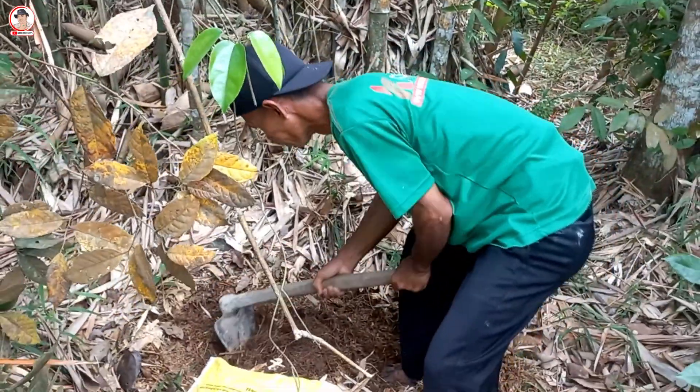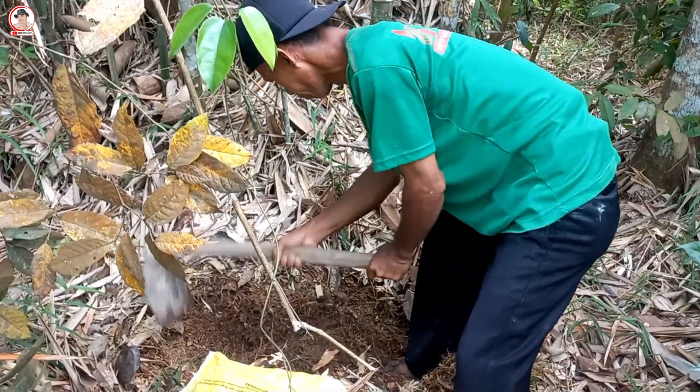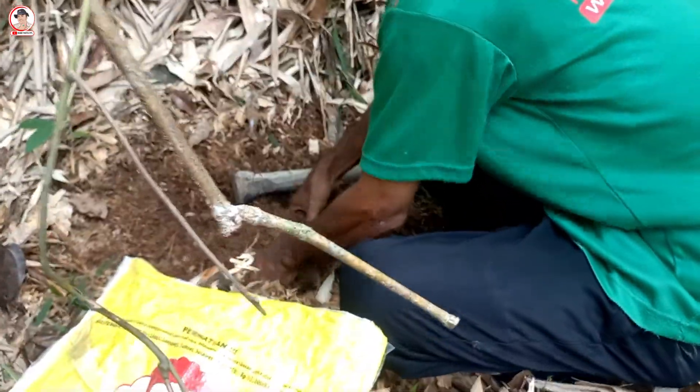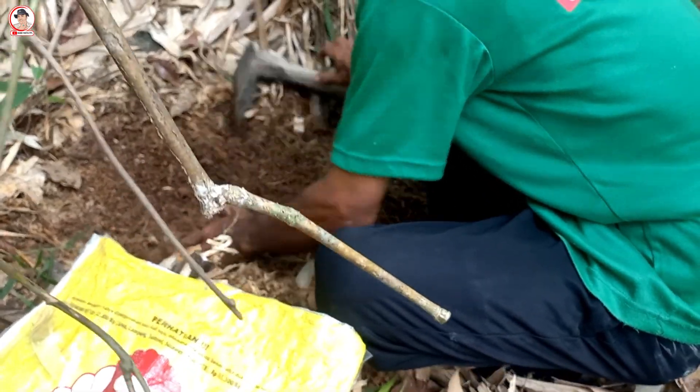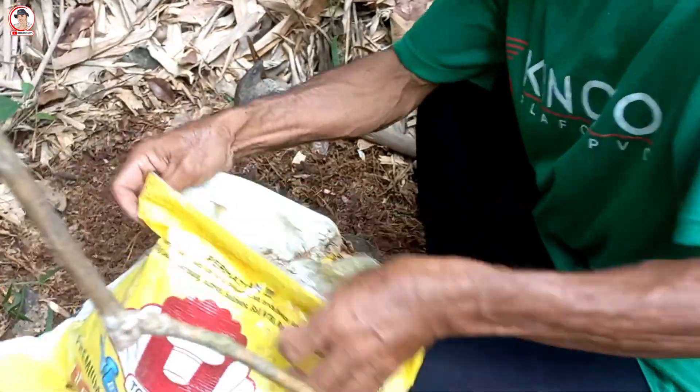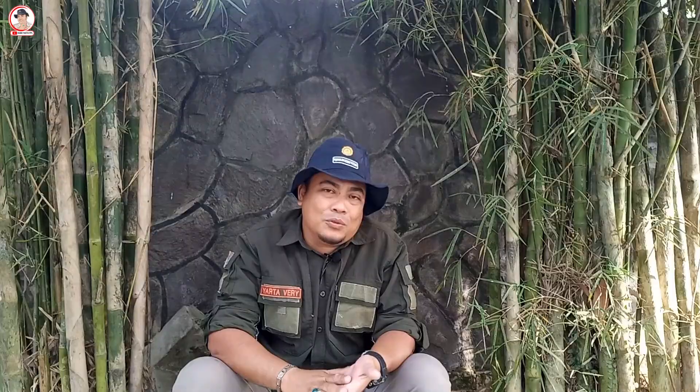Tanah tersebut terutama mengandung unsur P dan K yang tersedia bagi tanaman, karena kandungan hara P dan K pada daun bambu terbilang cukup tinggi, sehingga sangat bagus untuk dijadikan campuran kompos pada media tanam. Unsur hara penting lainnya yang dikandung oleh daun bambu adalah silika atau Si. Sobat Tani yang sering ke toko pertanian untuk membeli pupuk pasti pernah melihat pupuk silika yang dijual secara khusus.